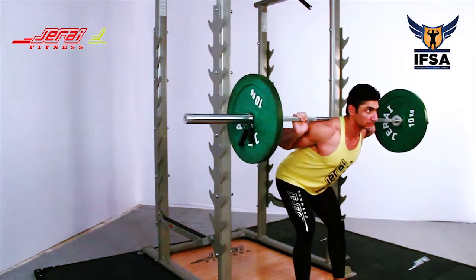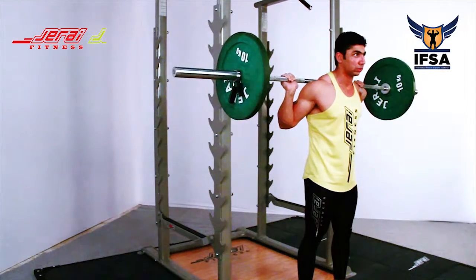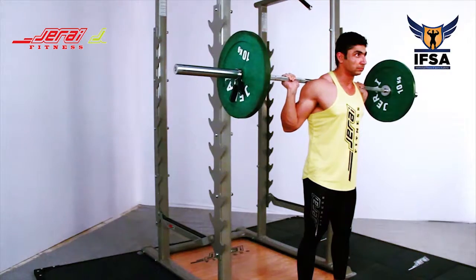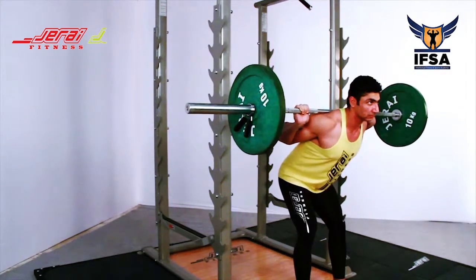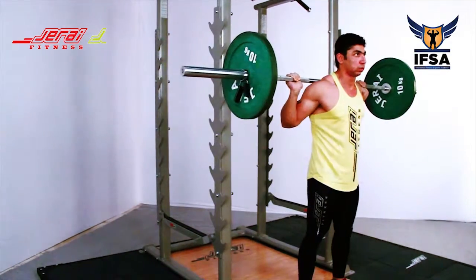Stand straight extending your hip and knee. Breathe in at the top position. Keep the breath in throughout the movement. Exhale at the top. Take a deep breath and repeat the movement.